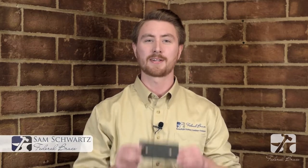Hi, I'm Sam Schwartz, here to introduce to you a new innovative product from Federal Brace, the Mad Mount.